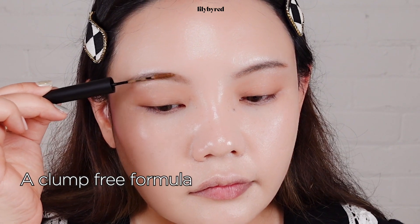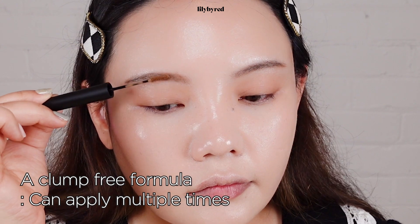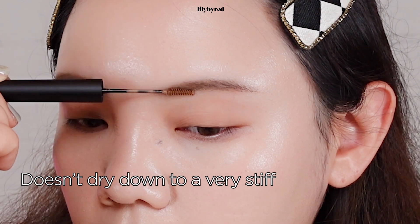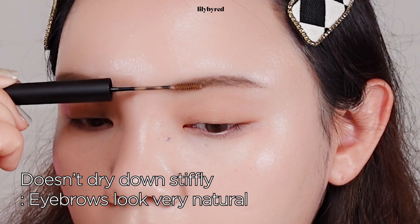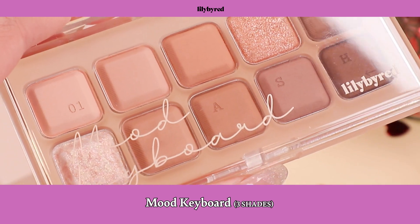This brow mascara has a clump-free formula, so no matter how many times I brush it through my hairs, it doesn't clump up. And it also doesn't dry down to a very stiff finish, so I can create a very natural eyebrow look. If you are not really good at drawing your eyebrows, or if you have really thick and very bushy eyebrow hairs, you can skip the eyebrow pencil and just use the eyebrow mascara by itself.